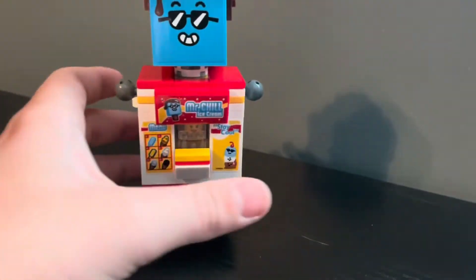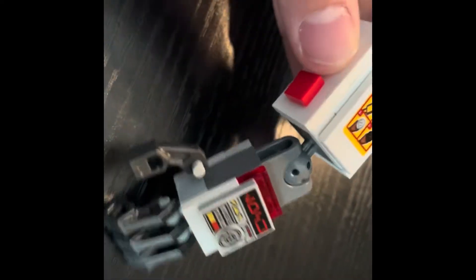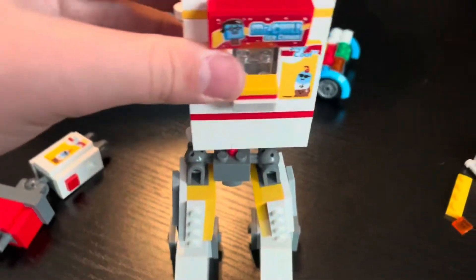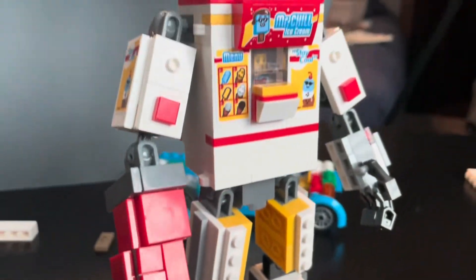I built the torso, and I think it looks really cool. I made some really cool arms with some cool printed pieces, and I put these technic bricks on this arm for an ice cream cannon.